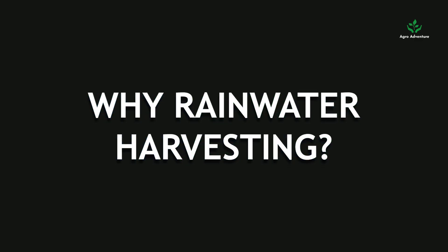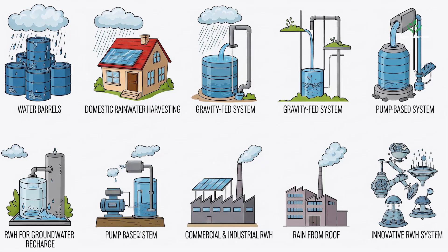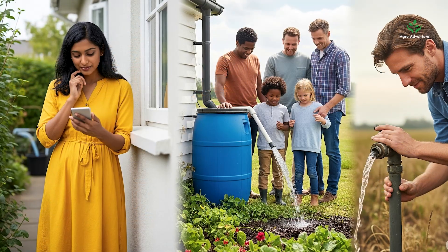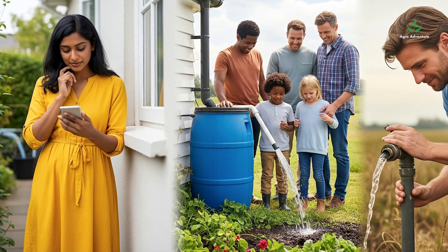Why Rainwater Harvesting? Before we begin, why does this matter? Rainwater harvesting isn't just for farmers. It saves money, fights scarcity, and is eco-friendly.